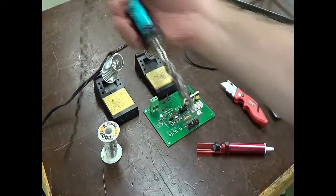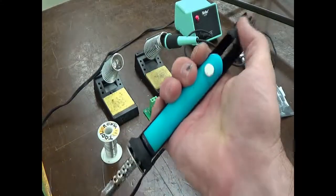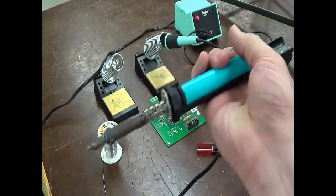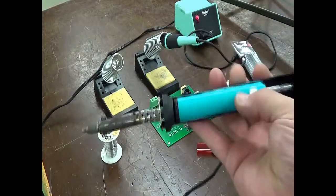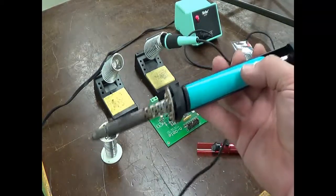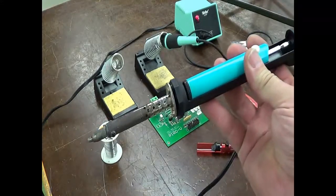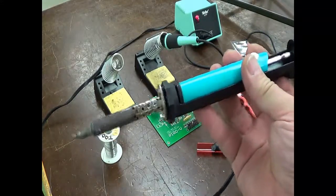Over here I have a similar device. It has a pump and a release. What's interesting about this one is it has a built-in heater. So this is a soldering iron and pump solder removal — a vacuum solder removal device — all in one.